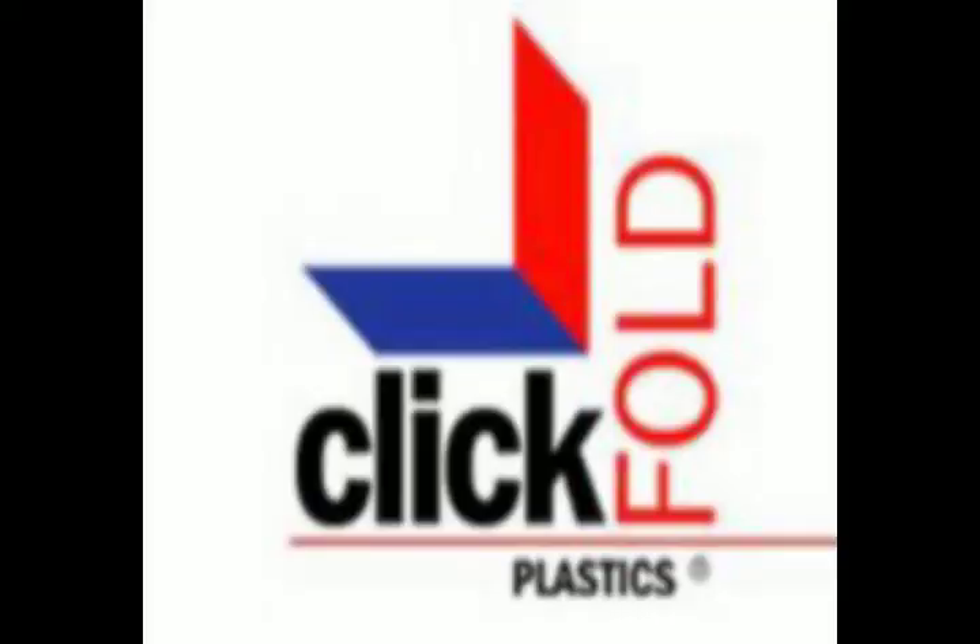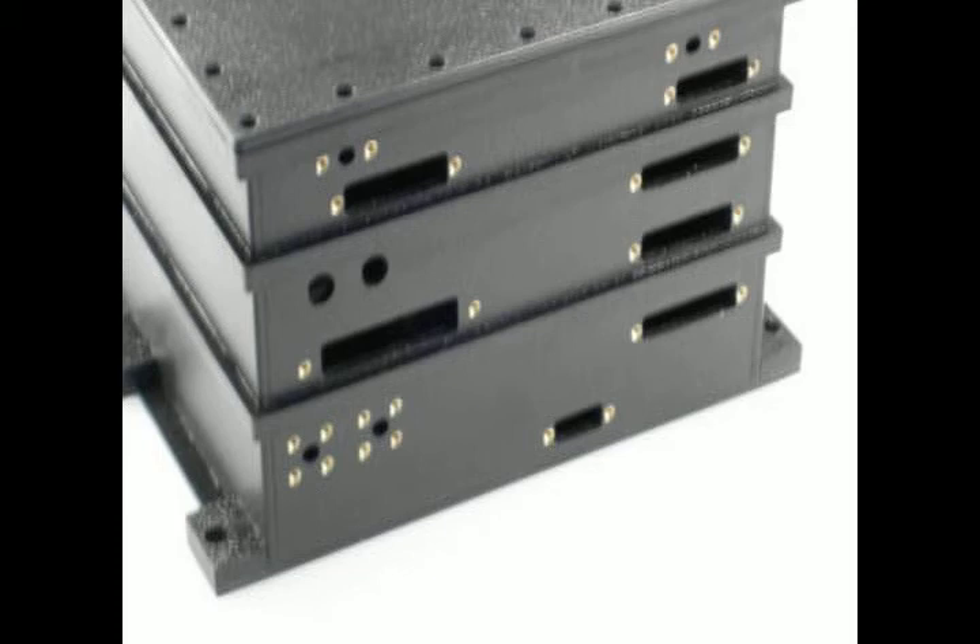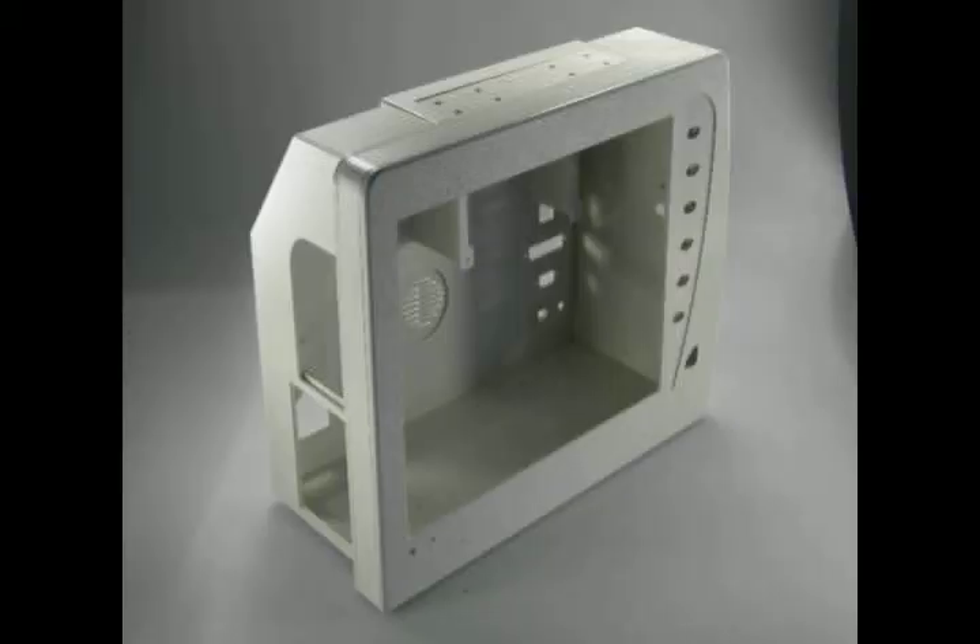Need custom parts designed, produced and delivered just in time? Please contact us and find out what ClickFold can do for you.